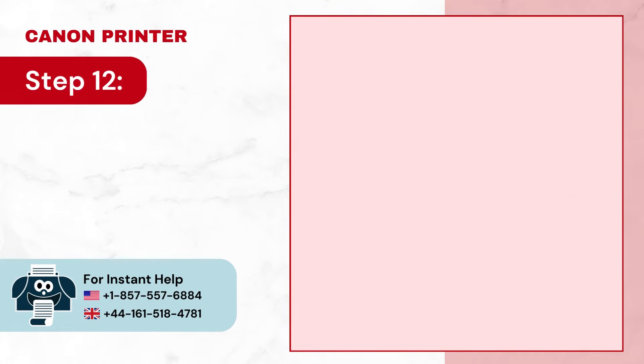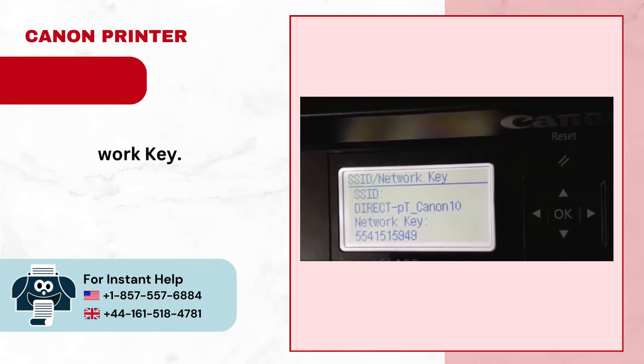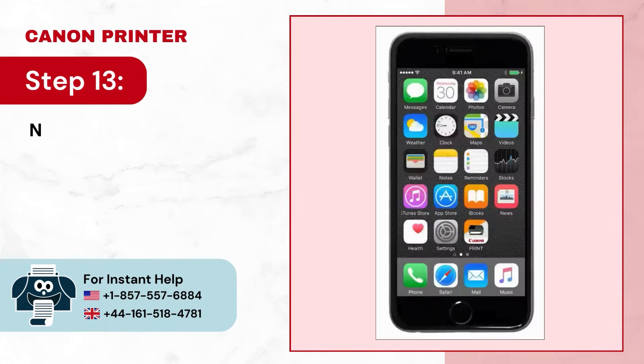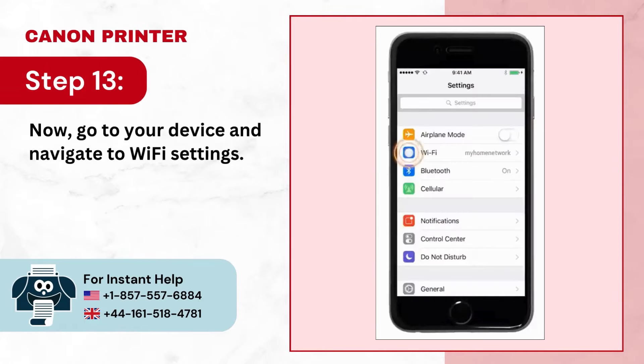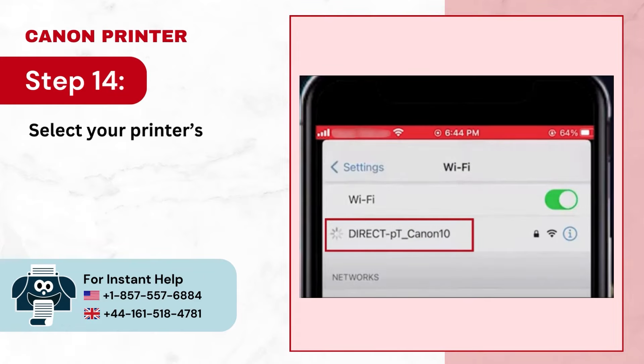Step 12: It'll display the SSID and network key. Step 13: Now go to your device and navigate to Wi-Fi settings. Step 14: Select your printer's Wi-Fi direct connection, enter the password, and tap join.